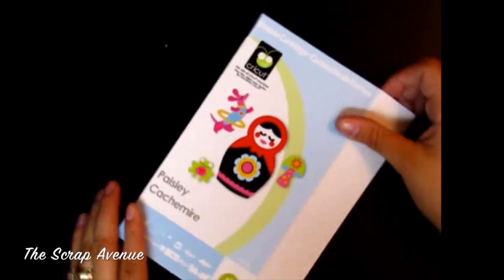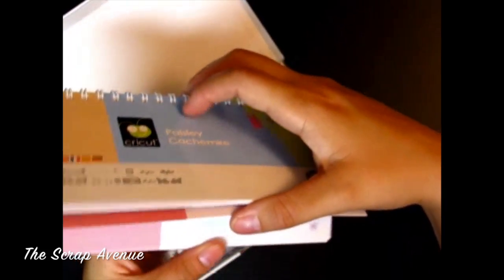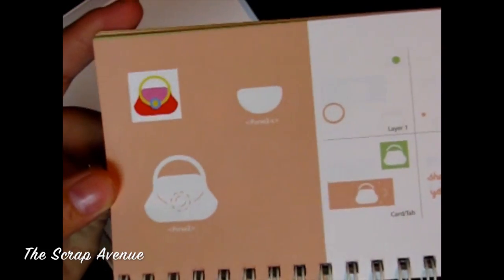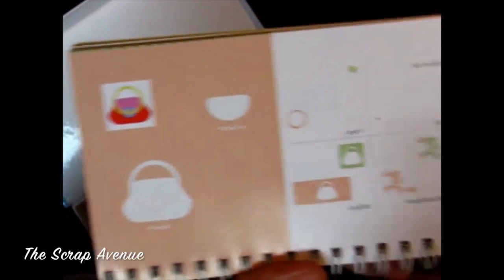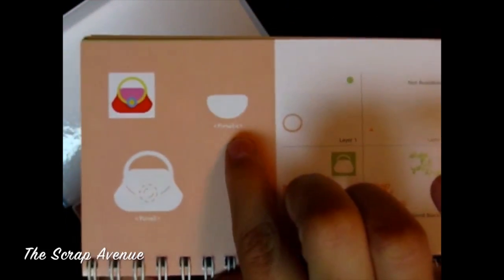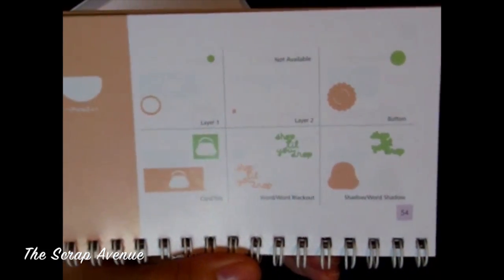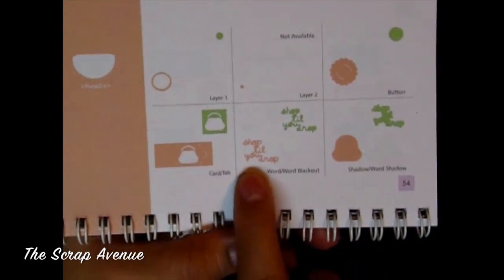I haven't used this cartridge very much — I think I've only made like one or two cuts on it — but the image we're using is on page 54 in your handbook. It's the purse, so you're going to need to cut purse 2, then purse 2 shift layer 1 the handle, and then we're also going to use the word and word blackout 'shop till you drop.'